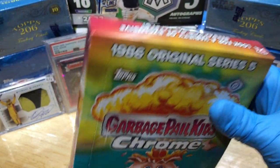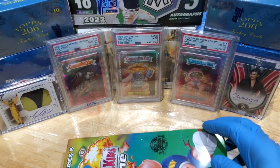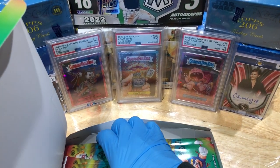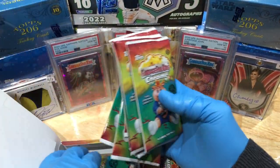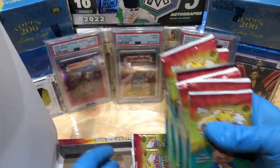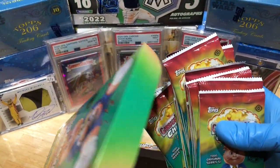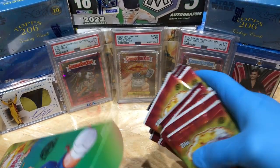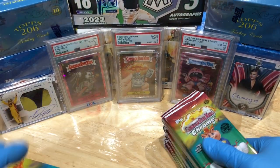Pretty cool — this came out pretty quick. Series 4 took a while to get out there, and then they boom, same year, bust out Series 5. I saw a couple of breaks and bought into a couple for Series 5; wasn't too entirely impressed yet, so maybe my box will be pretty impressive. We'll see.